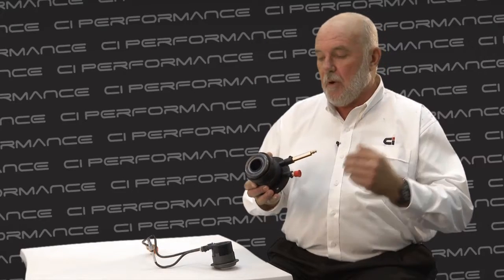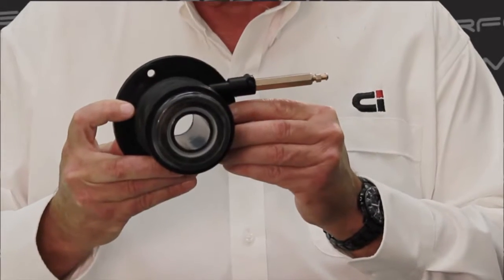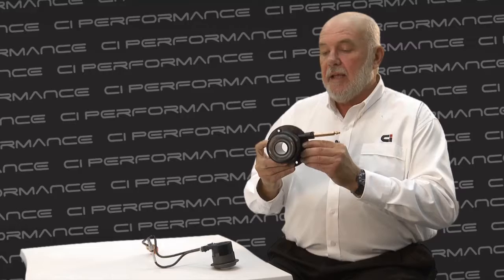My name's Chris Asprey, I'm the Performance Development Manager for Clutch Industries, and I'm involved in developing clutches for high-performance cars. Concentric slave cylinders are a relatively late development in the clutch business. The conventional method of operating the clutch has been to have a throw-out arm with a bearing on it with an externally mounted hydraulic slave. What's becoming more and more common now is to mount the slave cylinder inside the transmission tunnel so that it operates directly on the surface of the pressure plate, giving a much more direct push than an arm which inherently has to move one way or the other.